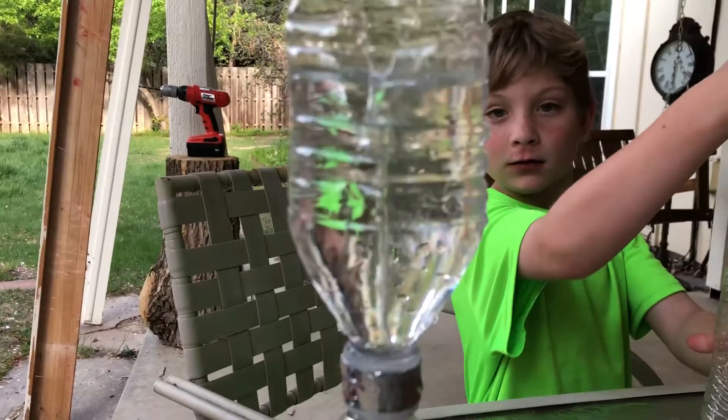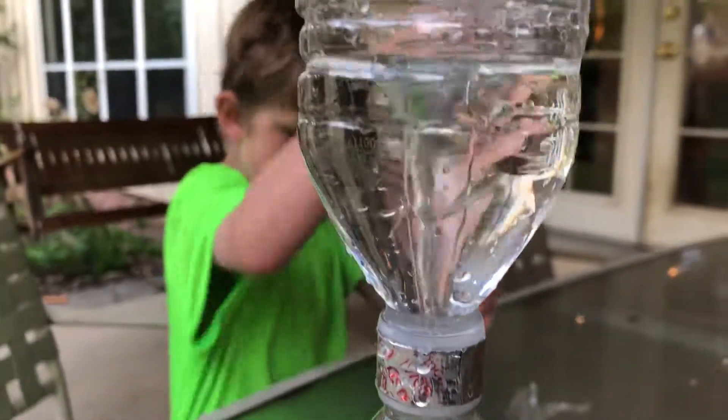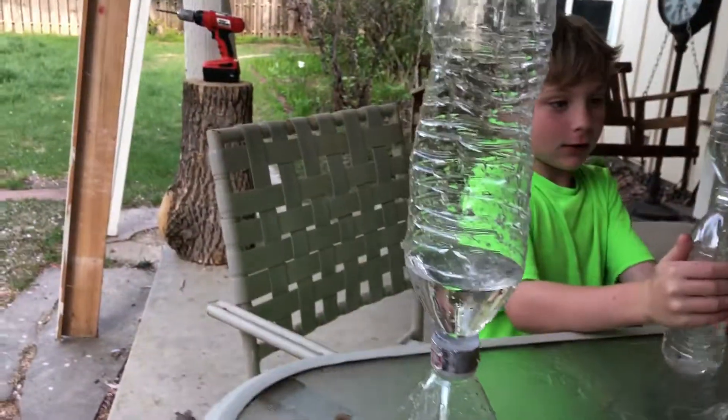Whoa! There it is! And start a big whirlpool — whoa! That's a good one, that's a good one! Oh! And there.